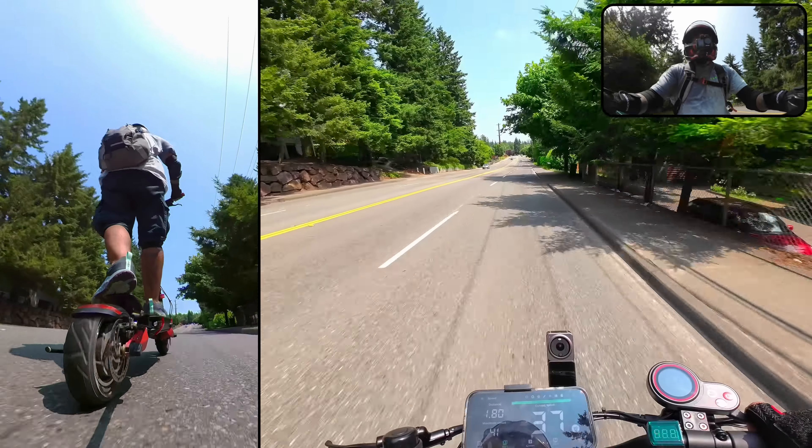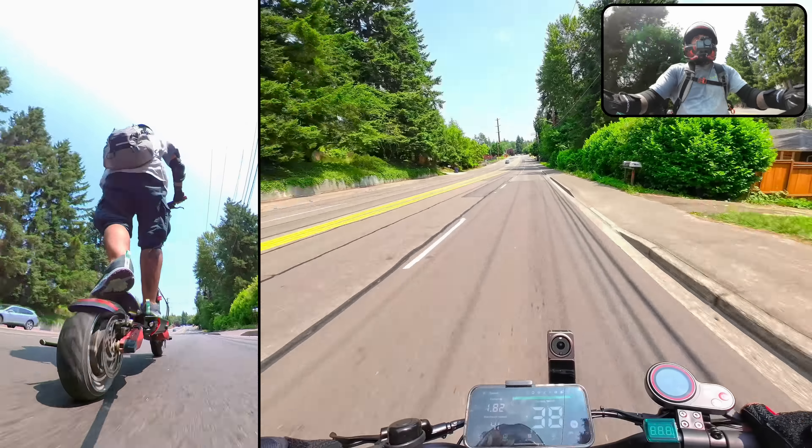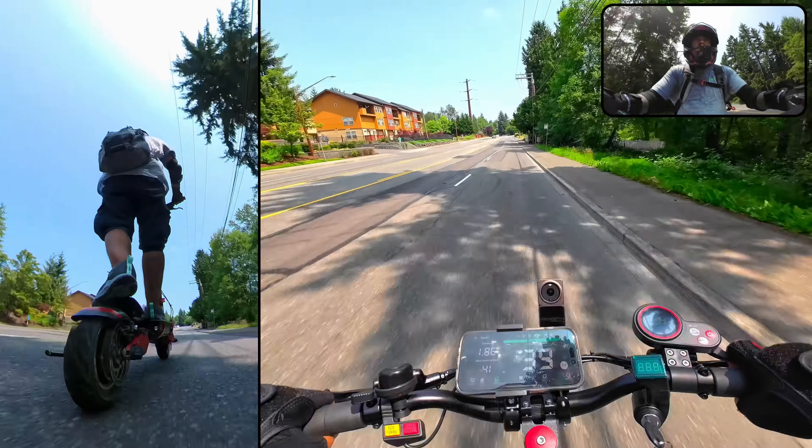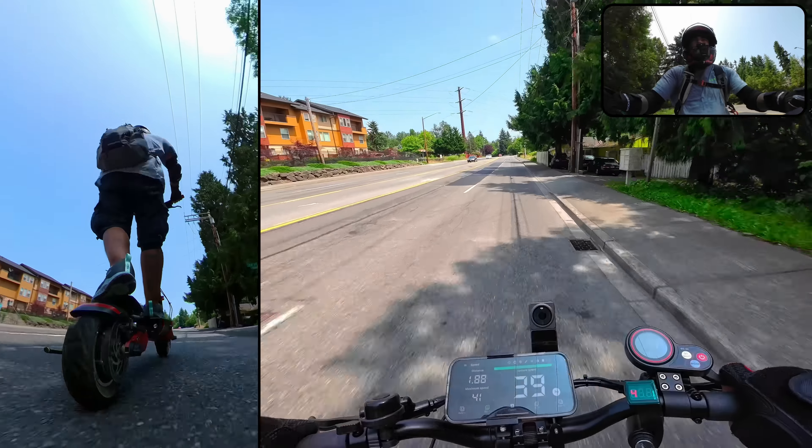If you want to try to hit the top speed of your Eagle One, make sure your tires are inflated to 45 PSI and you've got a full charge.